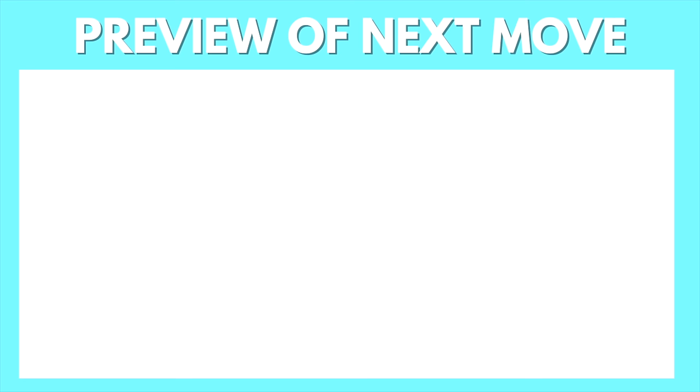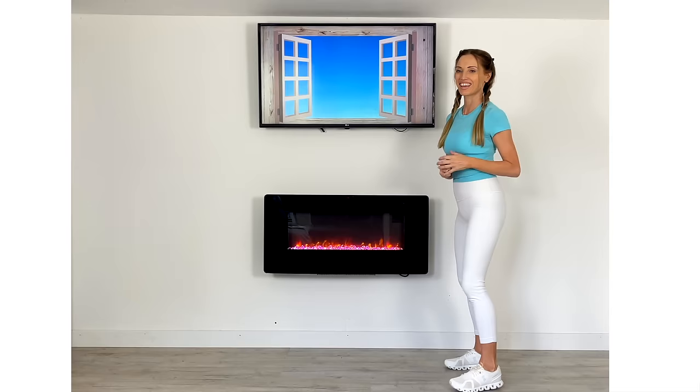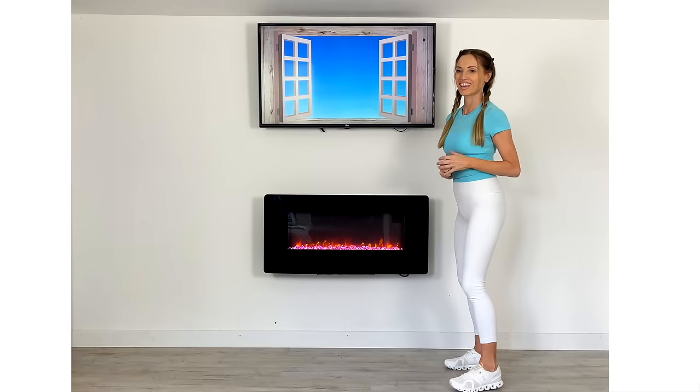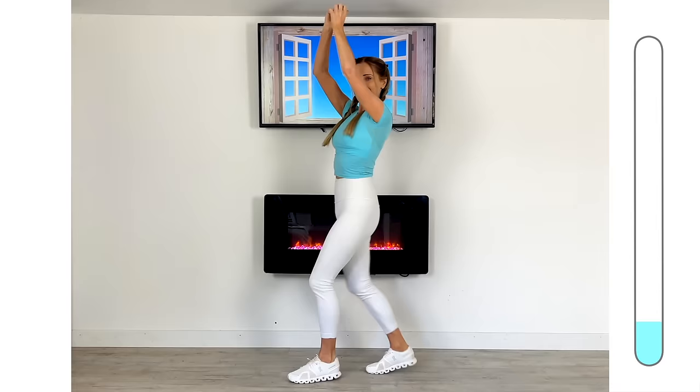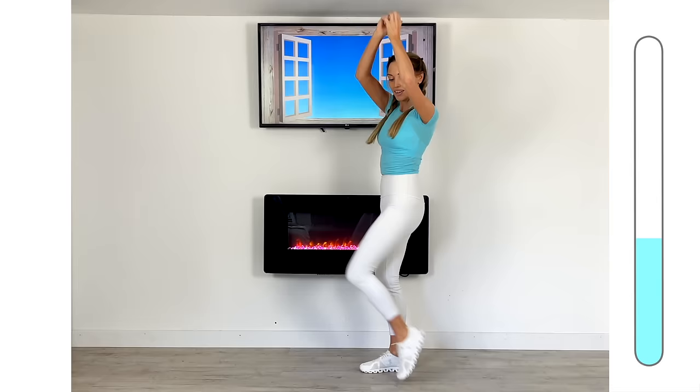Part two — we are now going to increase that intensity. Here is a preview of the first move: you're going to travel forwards for four knees and then four power punches, then travel it back with four knees and four power punches. Come into position and let's start. On the right is our timer bar representing 50 seconds — just keep doing this move until we reach the top. Keep that upper body nice and straight with power in those punches.